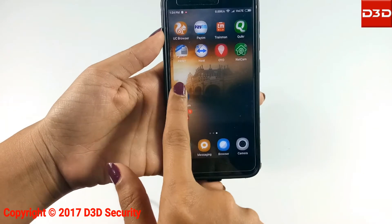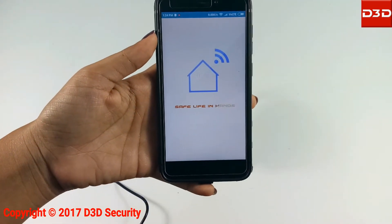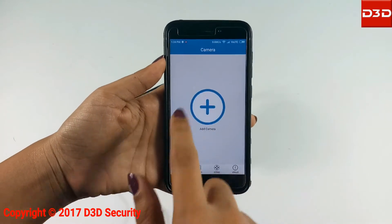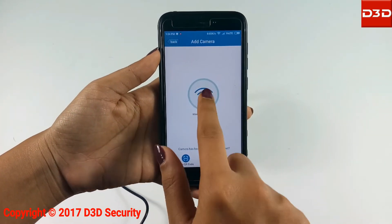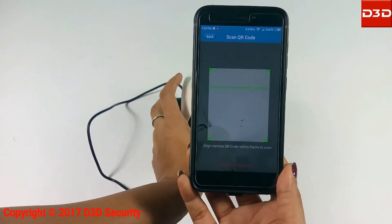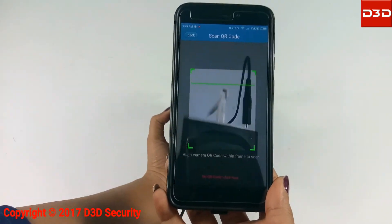Open the mobile application. Click on the plus sign to add a camera. Select wireless installation. Now scan the QR code from the bottom of the camera.